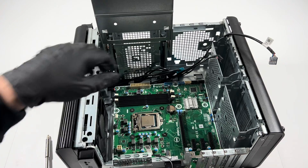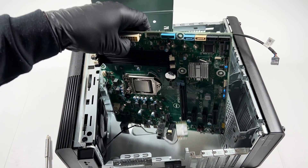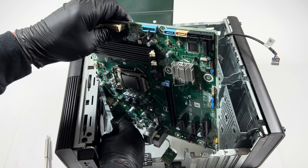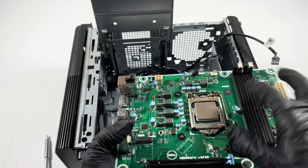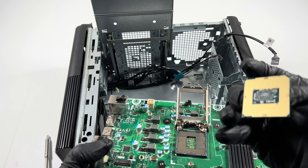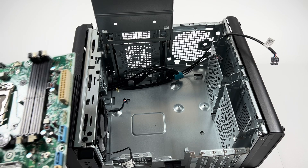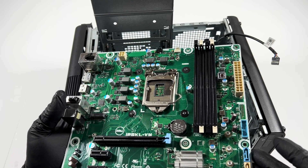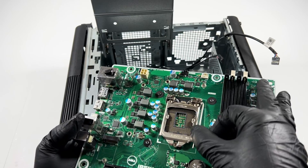Now I'll pull the motherboard out — just lift it up like this and it comes out. Before you do that, disconnect the wireless card wire and pull the CPU out. This motherboard is considered Micro-ATX, and it is possible to install it in a custom case if you want — though I don't recommend it.